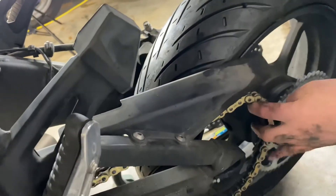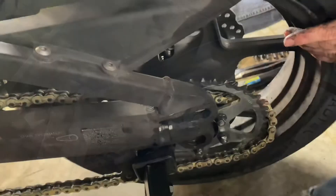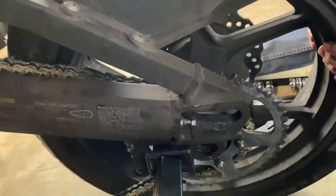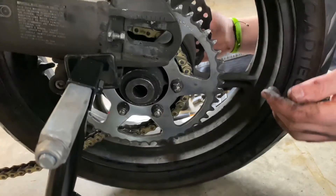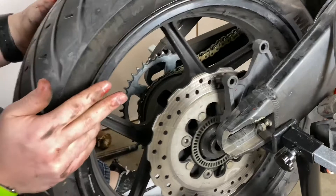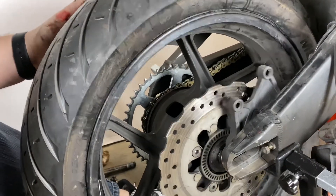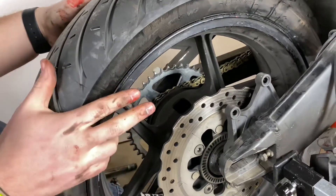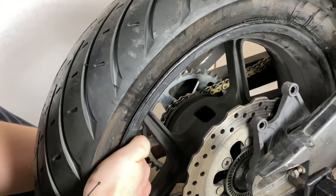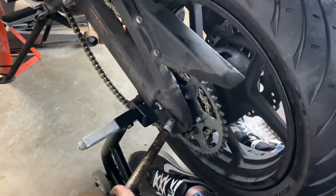After trying to put the wheel back on with some trial and error, I found it easier to take the caliper off just to get everything lined up with the brakes and the rotor. So I went ahead and took the brake caliper off. Then I can slide my tire in, put the chain around the axle and work it. There was just so much going on to line the brakes up, keep the spacers in, manage the chain — I decided to take the brakes off and do it that way.